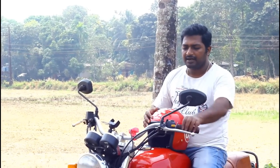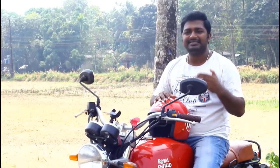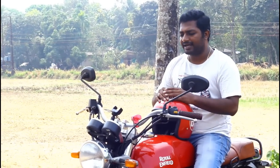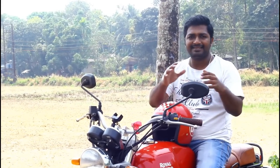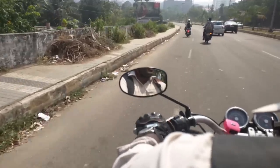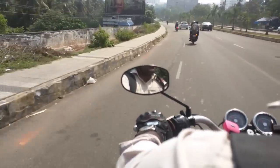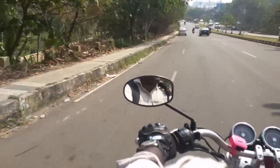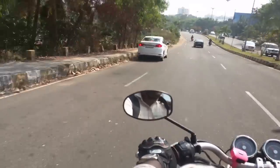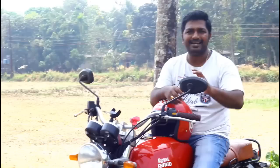After installing this plate on the GT, the vibrations have almost been reduced by about 60%. You can also see that while riding this bike, the mirrors used to vibrate a lot — the stock mirrors vibrate a lot when you go at high speeds, or even at lower speeds as low as 30 km/h. They keep on vibrating and you won't be able to see anything at the back. But after installing this plate, they have been quite stable.